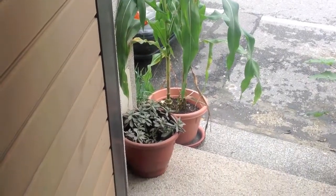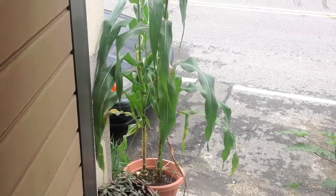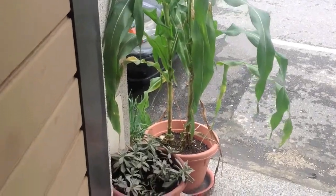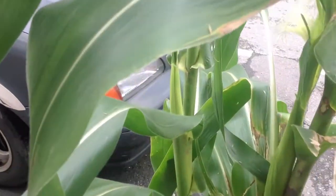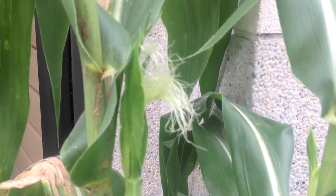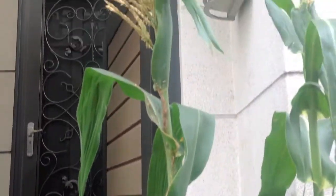Here's my corn right off my front door. There are tassels and I'm a little concerned but also excited. I have two stalks there, and corn — at least one ear — is coming up on that one right in the middle of the screen, and then this one right there. Look at that. That's the corn silk.